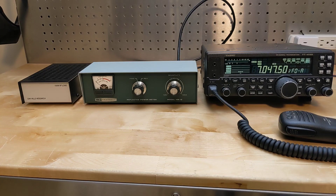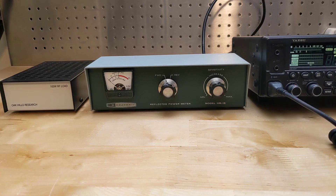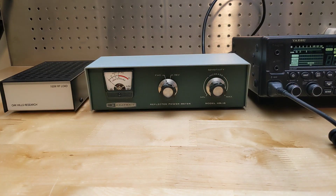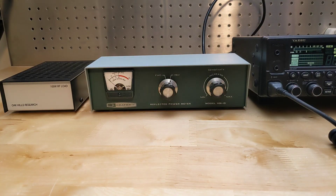Operation is quite simple. To use it, you connect the unit between your transmitter and transmission line, or transmitter and antenna tuner. I have it connected here to a Yaesu FT450D transceiver set to 20 watts of output power; the output is going to a 50 ohm resistive dummy load. In operation, we set the function switch to forward, key the transmitter, and adjust the sensitivity control for a full-scale reading as indicated by the set mark. Then set the function to reverse, key the transmitter, and read the SWR off the meter. You can see I'm getting an SWR very close to 1 to 1, indicating a good match with no reflected power.